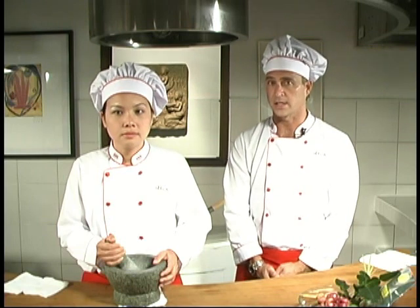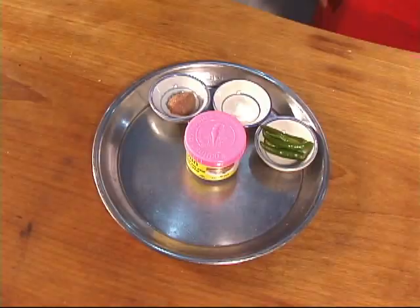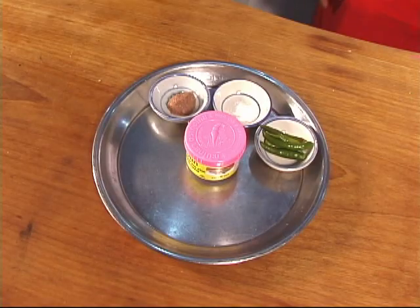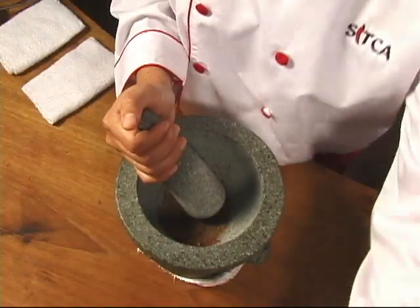We've pounded our spices to a powder. Green chilies are next. Now we're making enough curry paste here to yield about four servings. If we use seven or eight of these bird's eye chilies, our paste will be very hot. If you prefer a more moderate level of heat, five or six is enough. And if you or your guests are sensitive to heat, use three or four.